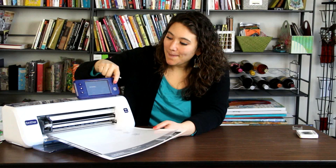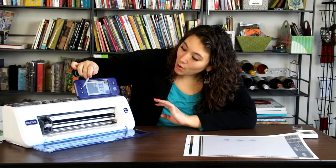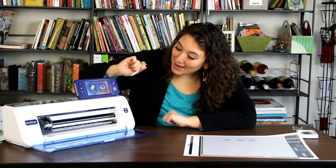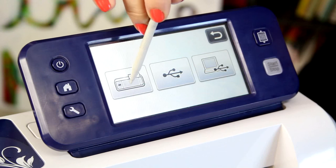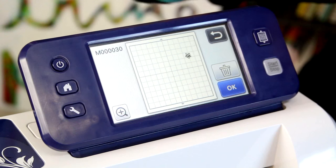I'm going to unload my scanning mat and go home. I'll press the home button, say okay, and here I am back at the beginning. Now if I go to pattern, save data into the machine — I know that this pattern is the very last thing that I saved into the machine — and there it is.